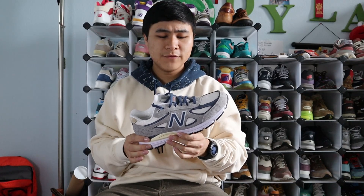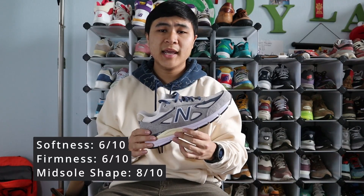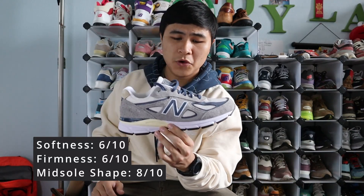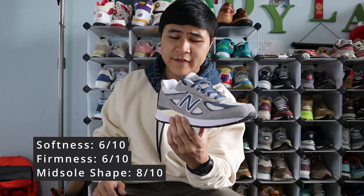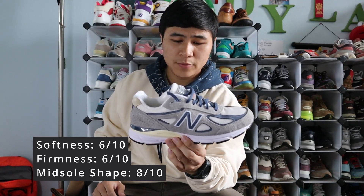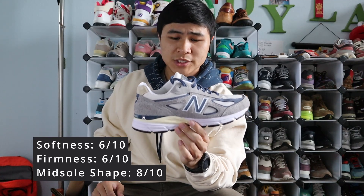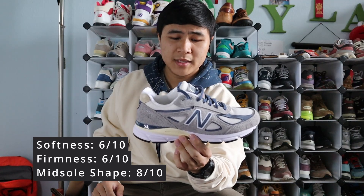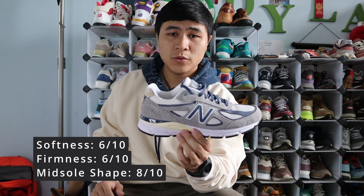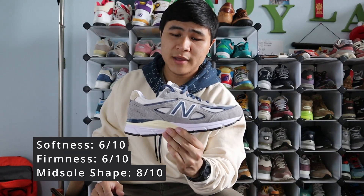For my three-factor comfort rating for the New Balance 990V4, I give it a 6 out of 10 for softness, a 6 out of 10 for firmness, and an 8 out of 10 for midsole shape and support. I think the V4 is a very comfortable shoe — you get a great combination of both softness and firmness. Not too overly soft or squishy on feet, nor too overly firm or stiff, and the midsole shape is excellent and supportive. Your feet will definitely not get tired with these on all day long, and you can even run in them.